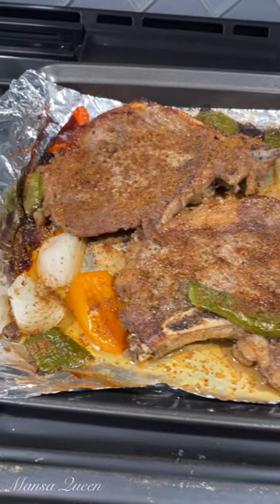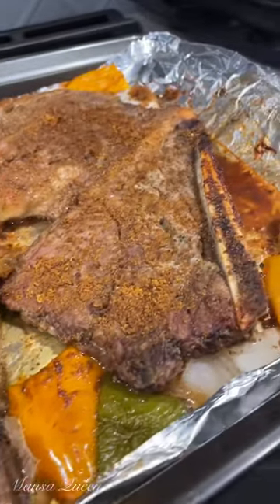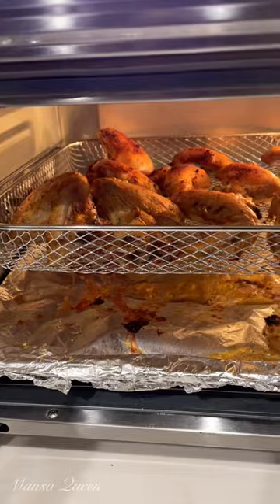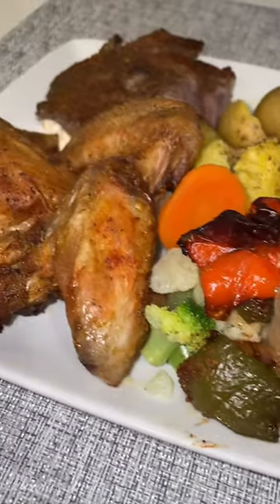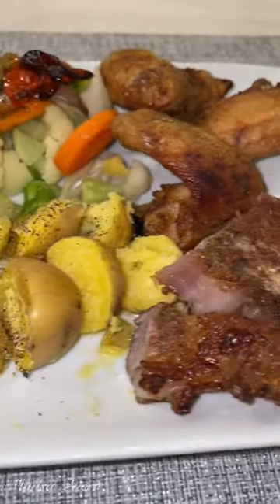I am also a fan of chicken wings, so why not? We have the t-bone, and I also popped some chicken wings in my air fryer — golden brown and super healthy. For the final plate, I used all those veggies as well as some steamed potatoes. Enjoy, and subscribe for more videos!